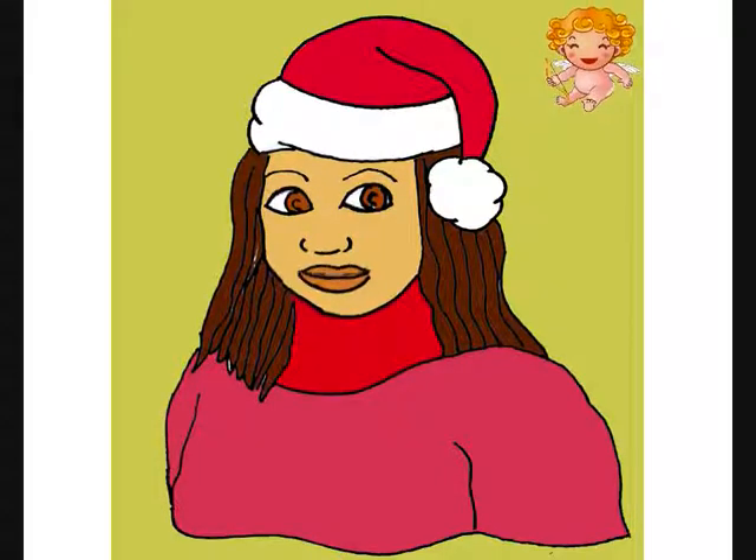Merry Christmas and Happy New Year! Today we're going to draw a portrait of a girl with a Santa hat.